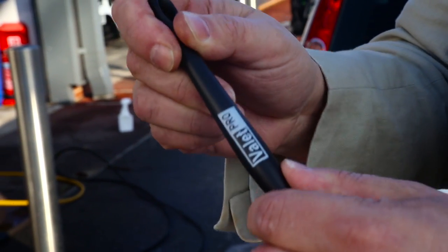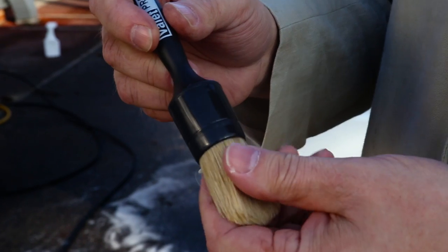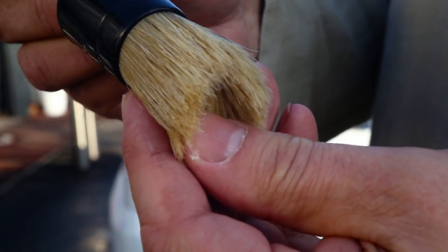The Valet Pro large sash brush is made with a solid plastic handle, which makes it far more robust than a lot of the brushes that you can get out in the marketplace. We also have high quality boar's hair bristles, which makes it an extremely soft brush to use in delicate areas like around your badges.